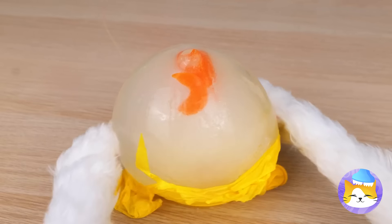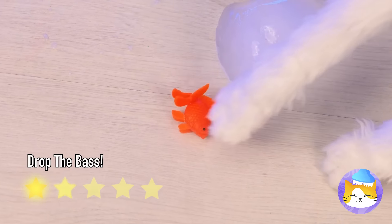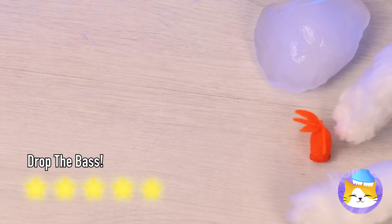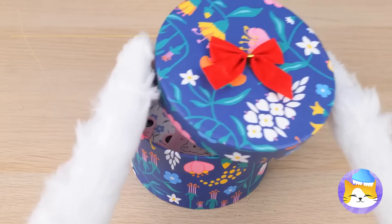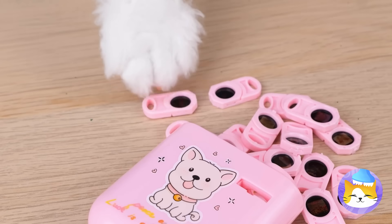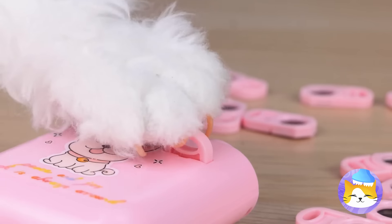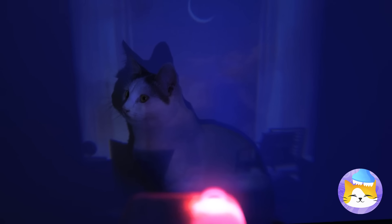Of course, kitty still wants the prize inside. I think there's time for one last present — it's a mini projector. Just put it together. Dim the lights and kitty's the star of the show.